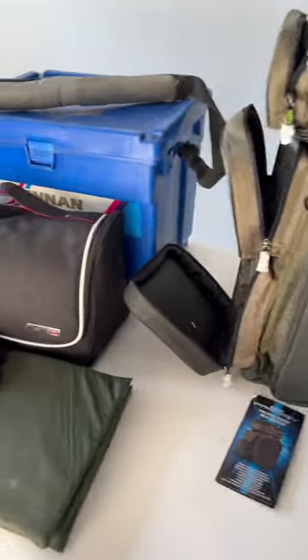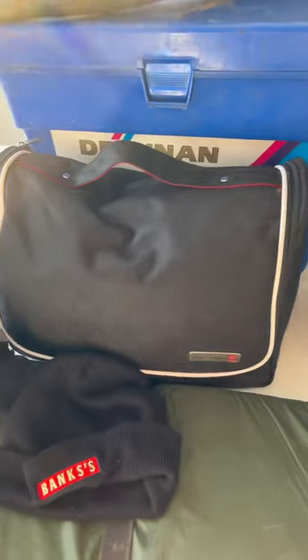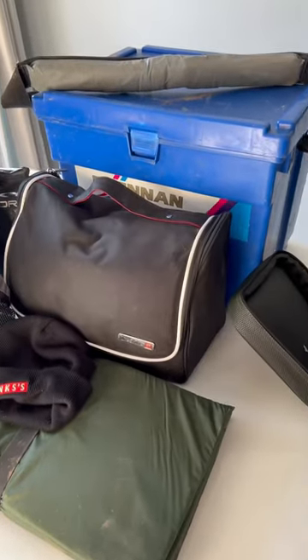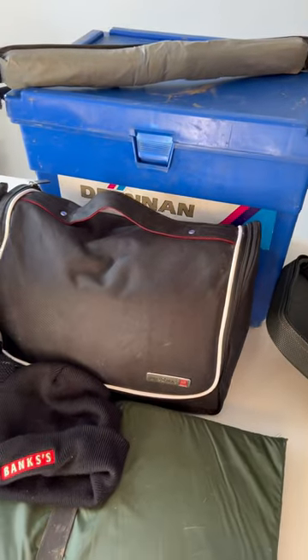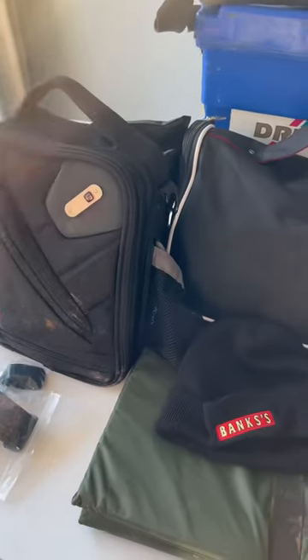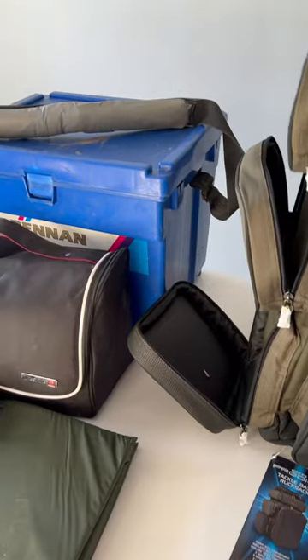I'm hoping I can fit everything that I've got in here. This is my bait bag at the moment — if there's a bit too much bait in there I've got some extra pellets as well, so I won't necessarily need to take all that to the bank. I'll probably put that in plastic boxes and just take what I need for a day's fishing. And this is all my camera kit that I take to the bank, so hopefully I can fit everything — or as much as I need — in this bag.